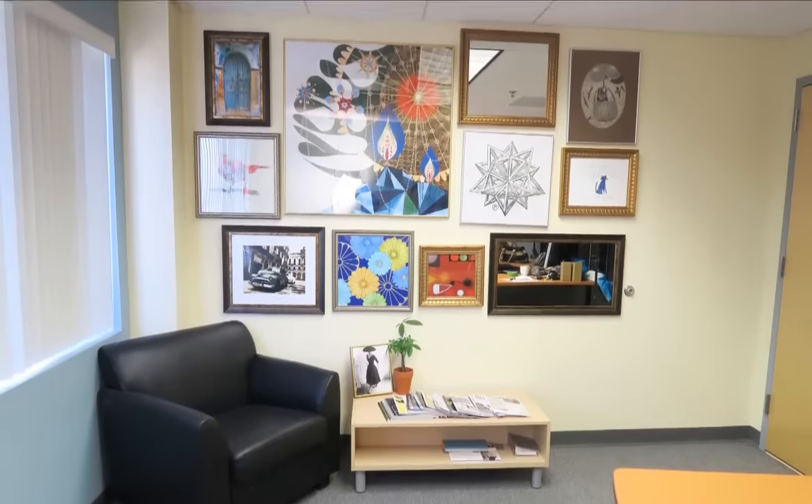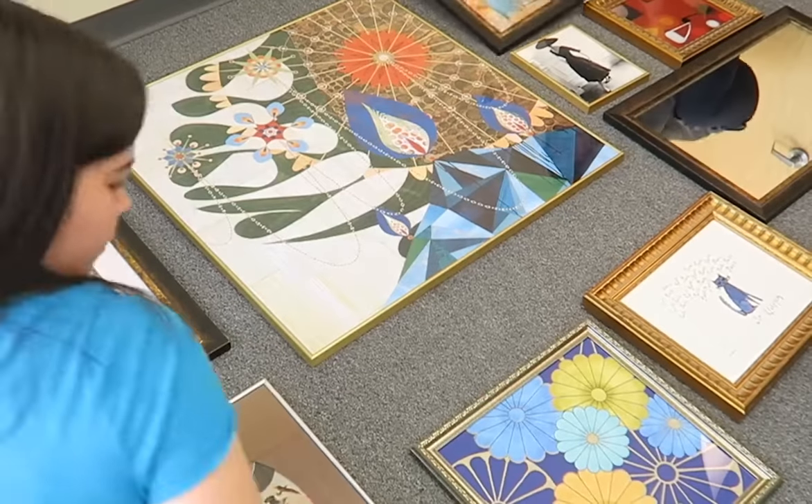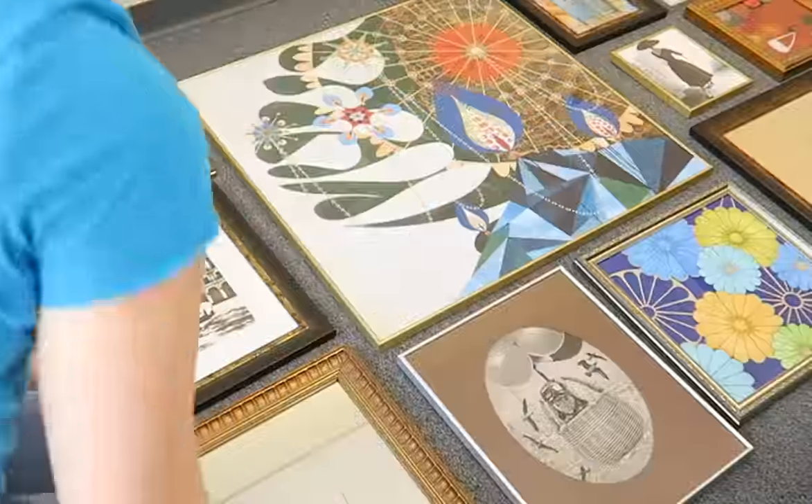Once you've decided on your color scheme or theme, start to play around with the layout of your wall gallery. Put all of your framed art on the floor in front of your empty wall and start moving them around in different positions until you get the design you like best.